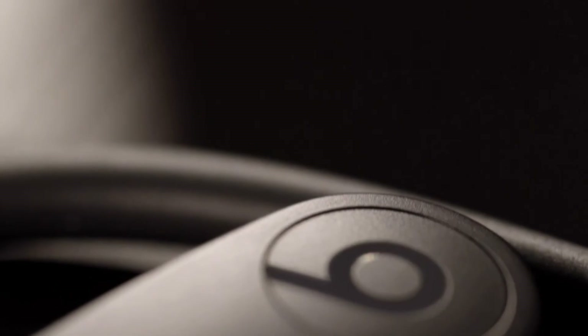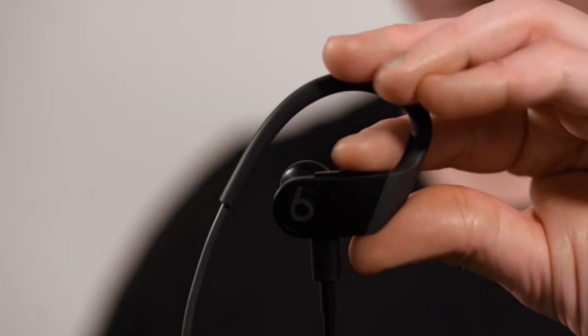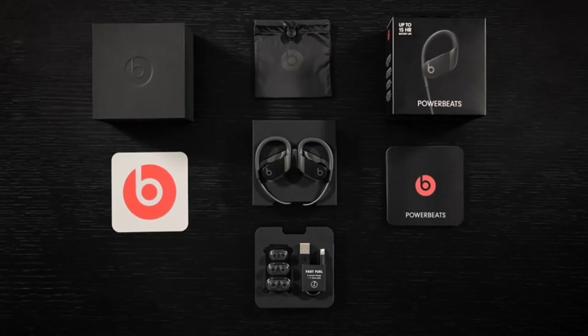With up to 15 hours listening time, Powerbeats stay charged through multiple workouts. And FastFuel technology provides one hour of playback on a quick five-minute charge.